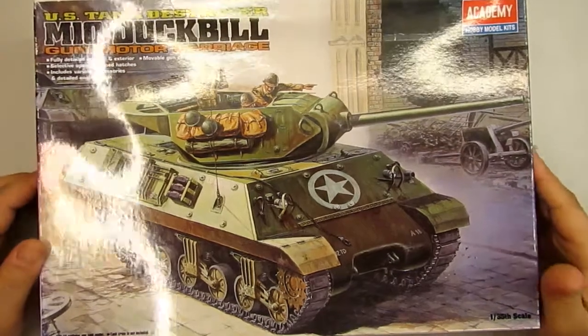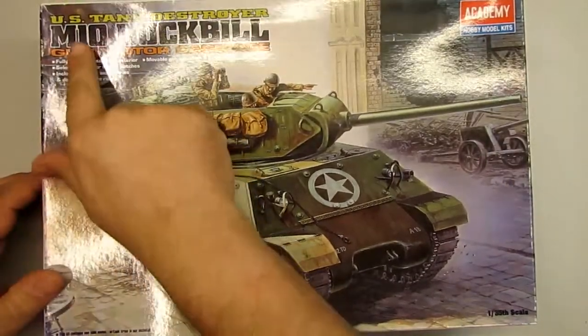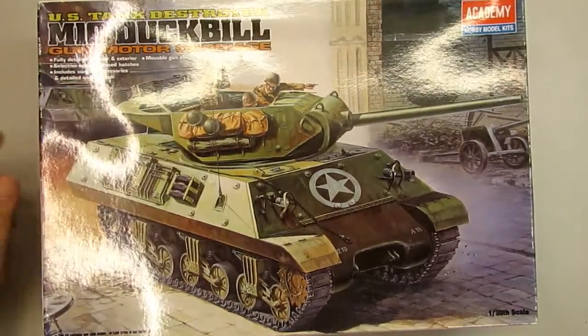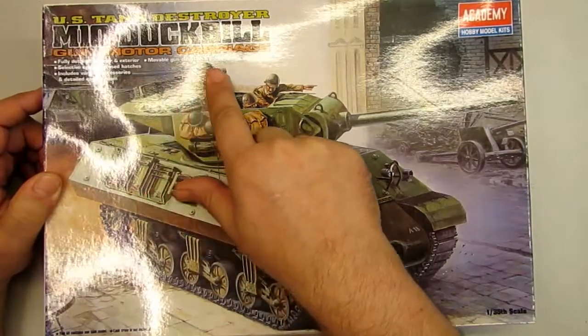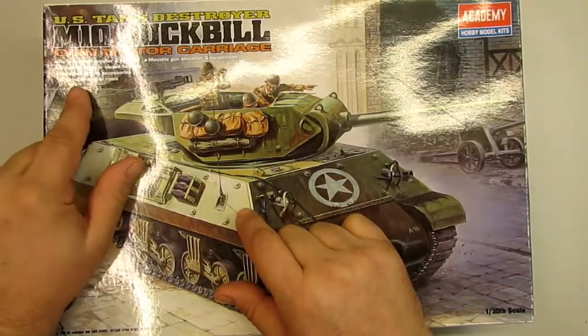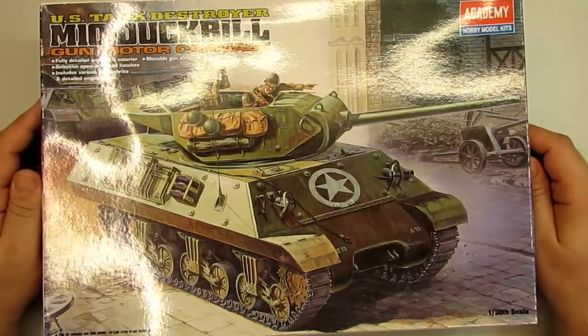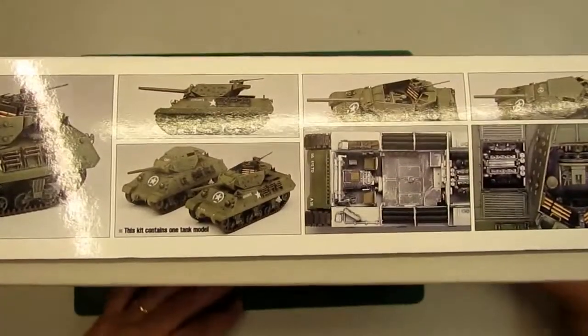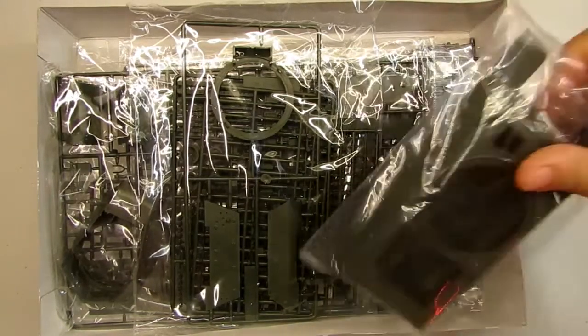Hello my friends, today I'm going to show you the Academy of Miniature Kits US Tank Destroyer M10 Duckbill Gun Motor Carriage. It says here fully detailed interior and exterior, movable gun elevation and suspension, selective open and closed edges including various accessories and details. It's 1/35 scale and I think these interiors are nice. All right, enough talking, let's open this box and show what is inside.